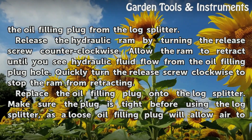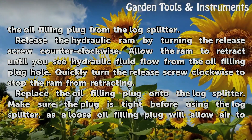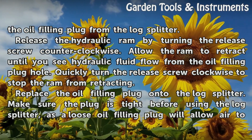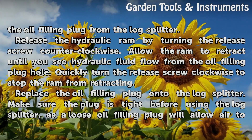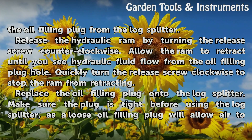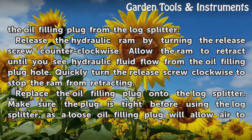Release the hydraulic ram by turning the release screw counter-clockwise. Allow the ram to retract until you see hydraulic fluid flow from the oil filling plug hole. Quickly turn the release screw clockwise to stop the ram from retracting. Replace the oil filling plug onto the log splitter.